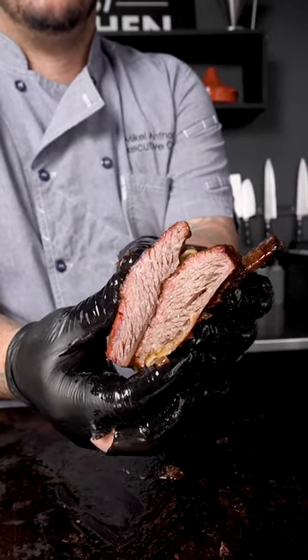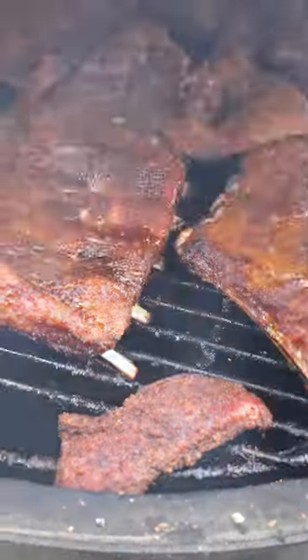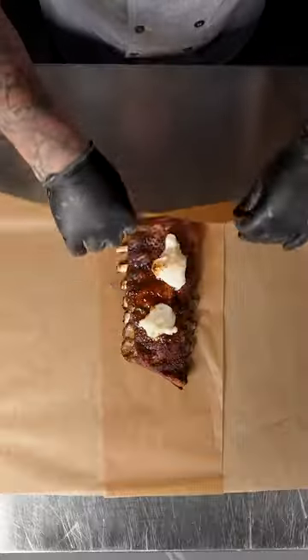American lamb is known for its quality and mild yet distinctive flavor. Let's score and season it with Moroccan spices and smoke it for two and a half hours at 225.